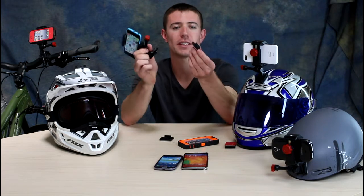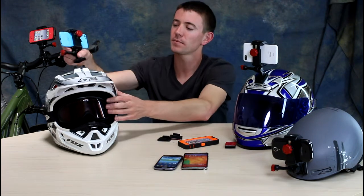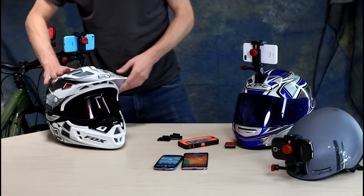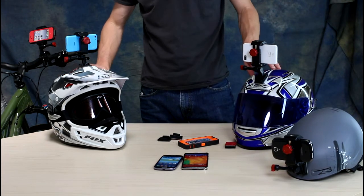Velocity Clip uses a modular clip design, which means the adhesive mounts just click right in and out. I've already affixed a curved adhesive mount to this helmet. All you're going to do is stick the Velocity Clip right inside and then adjust the angle. That looks about perfect for filming with this helmet — and now you're ready to shoot awesome point of view videos from the convenience of your helmet.